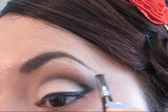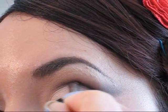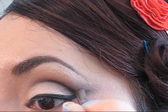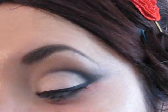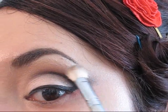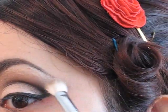Ahora vamos a agarrar nuevamente un poco más de la sombra mate en color negro que utilizamos anteriormente y vamos a volver a repasar la línea en el pliegue, simplemente para darle un poco más de profundidad y de dramatismo a esa área. Si se desea, nuevamente podemos estirar la sombra hacia atrás para enfatizar ese halo de sombra en el área externa. Recuerden que si van a hacer esto es importante difuminar, puesto que no queremos que se vea un pico o un triángulo en esa área muy marcado — lo que queremos es que el color se vaya fundiendo y difuminando para que se vea mucho mejor.